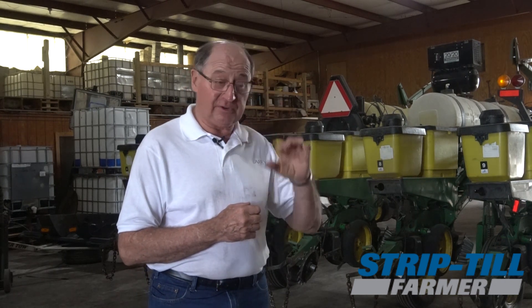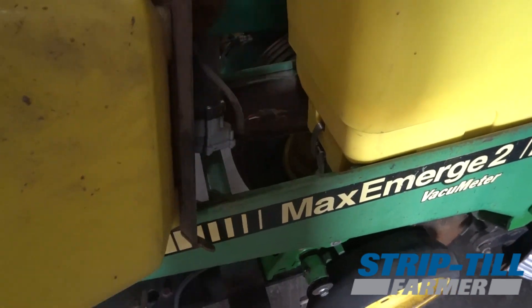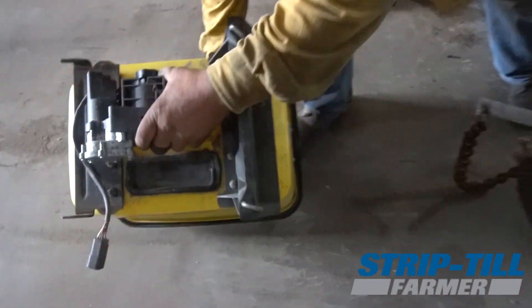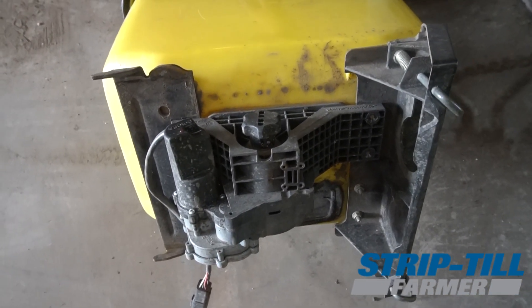Just this year we tricked out this planter even further. We put V-sets in instead of E-sets, and then we put row flow electric motors on not only our seed chambers — we got new seed boxes. These seed boxes will actually allow us in the future to put the divider in and have multiple hybrids if we want. We also put electric clutches in the insecticide boxes. We haven't used insecticide for a number of years now, but we do put dry humates in, and we've found a real advantage putting 10 to 15 pounds of a medium-grained dry humate right in the row.